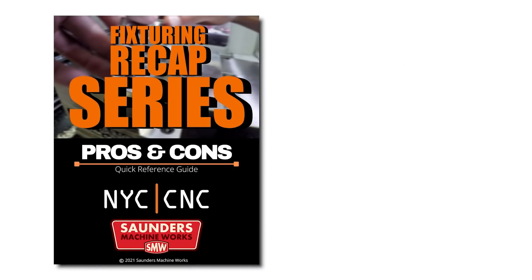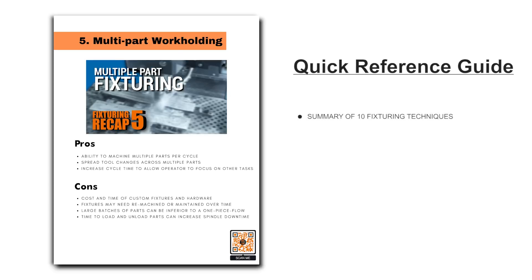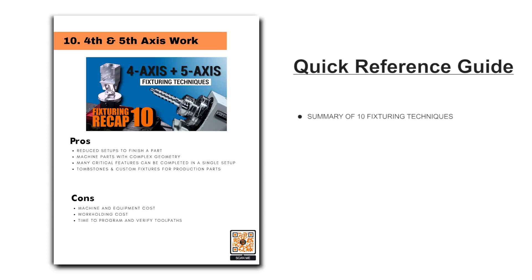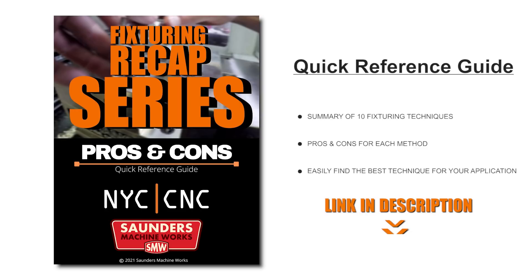Before we dive in, we created a PDF that summarizes all of the 10 fixturing techniques we covered through this recap series. Download it, use it as a reference, use it as a guide. We talk about the pros and the cons of each of those techniques. Hopefully it serves as a resource when you're trying to figure out the best way to hold that part. Let's dive in.